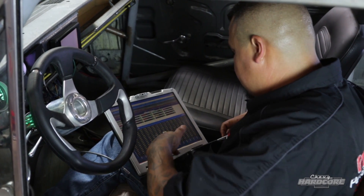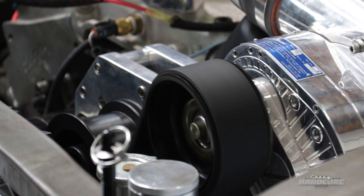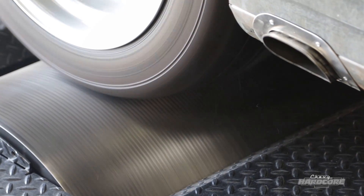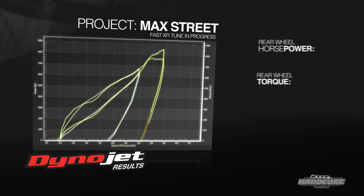When asked where he starts tuning an engine like this, Joe explains that Fast does provide base tune-ups you can pick through, or an advanced tuner can start from scratch. After about a half dozen tweaks, Joe got the Nova up to 852.0 horsepower and 773.7 pound-feet of torque.